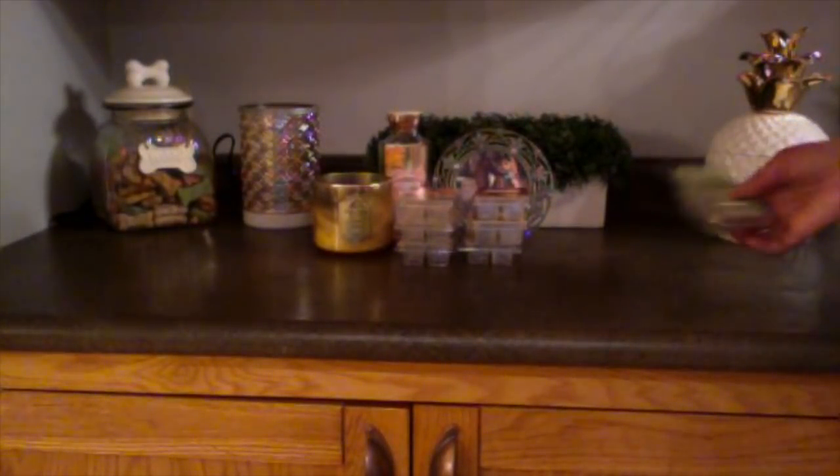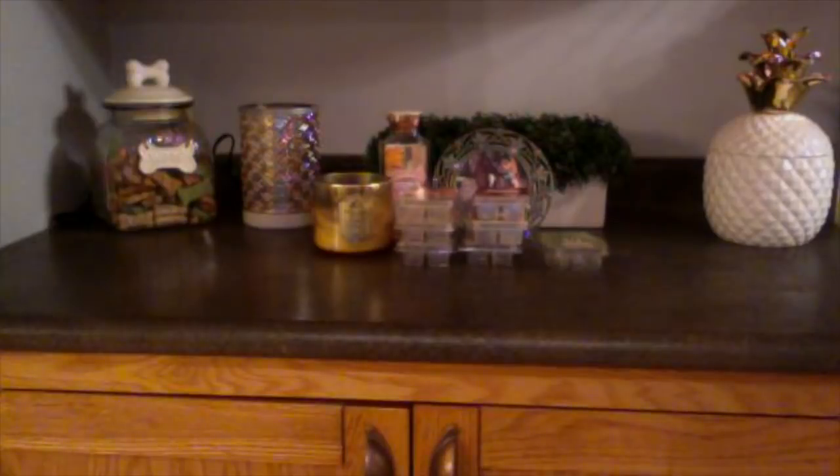The three Scentsy scents I use in the laundry room are Amazon Rain, Clothesline, and now Lemon Lavender, because I have a cat box in there. I clean that box maybe even three times a day because I hate the smell of cat litter. Even clean cat litter makes me gag. I love those three Scentsy scents because they don't clash with it. I also finished a bar of Scentsy's Blueberry Rush, which has been discontinued. I'm surprised they didn't bring it back this past summer.